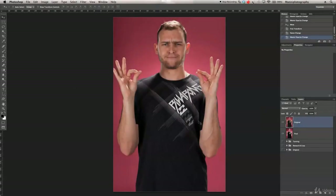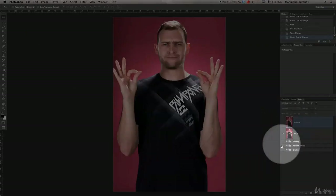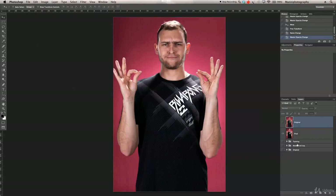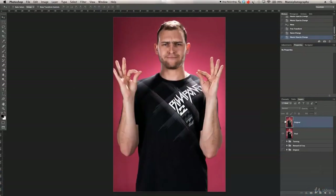Hi guys and welcome back to another quick Photoshop tutorial. My name is Manny and in today's post I'd like to show you a simple and easy technique to get a little bit more pop onto your images. At the moment I have an image of myself that looks quite flat. I'll switch off the original layer to show you the after — so today I'm going to walk you through my complete PSD file to get from this to this.